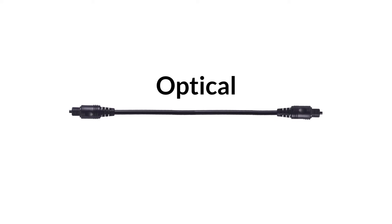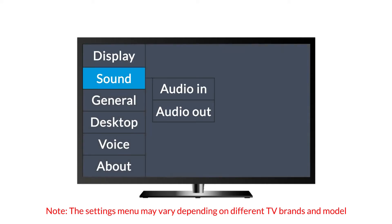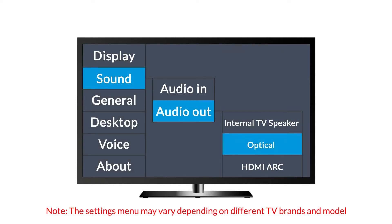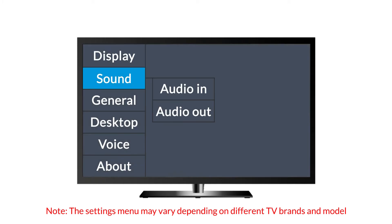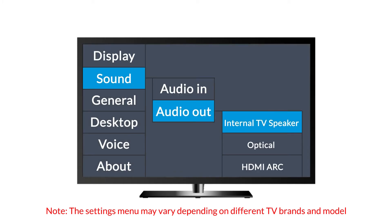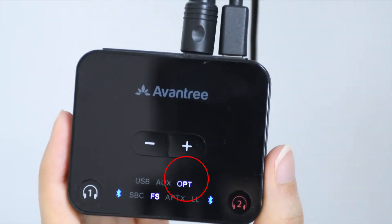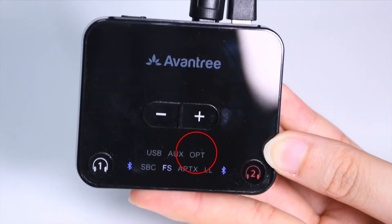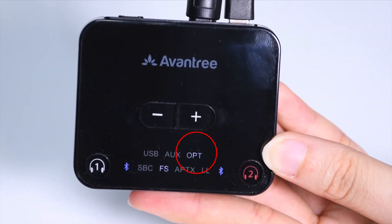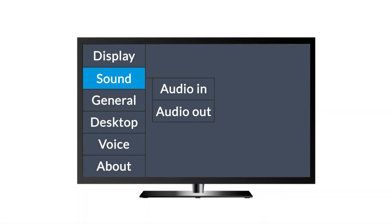If you have optical, simply connect the adapter to your TV using the optical cable provided. Next, go to the sound settings menu on your TV and make sure that your sound format has been set to PCM, and that the audio output is set to external speaker. The OPT indicator should turn solid white when it's working properly. If you see OPT flashing, there's no signal coming in. Please check your TV settings and make sure that the audio signal is being sent through the optical port.